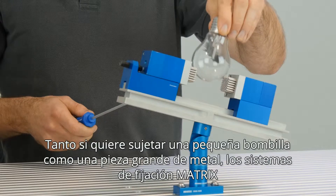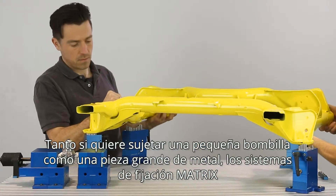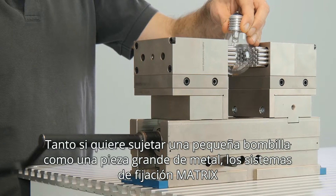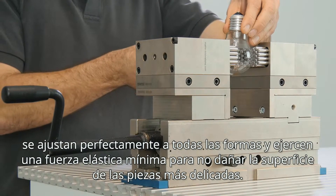Whether you have a little bulb or a huge metal piece, matrix clamping systems make a perfect form fit with only the very least clamping force needed to secure even sensitive surfaces.